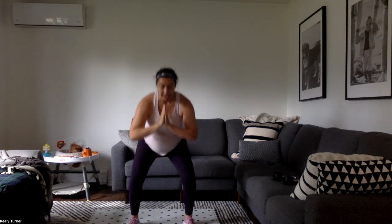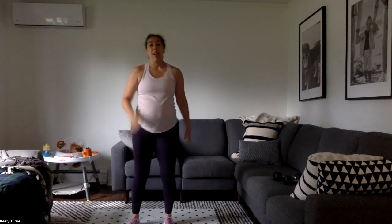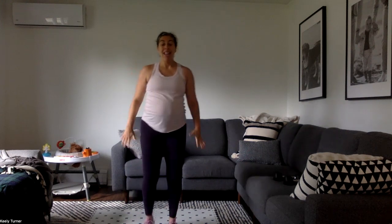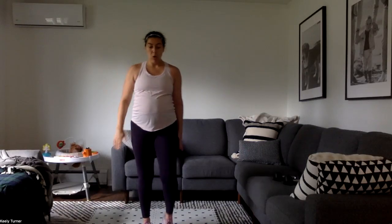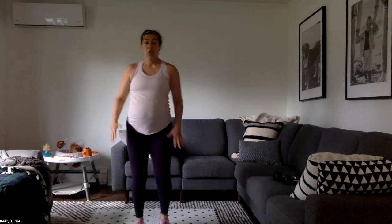Three high knees with a three-second hold — let's go. Get those knees up there, power up, gentle landing. You want to keep it soft on the landing, get control once you do that third rep — and it should naturally switch sides.